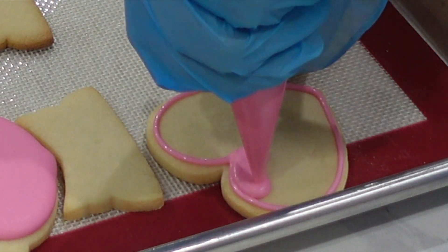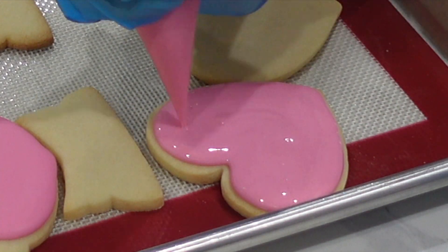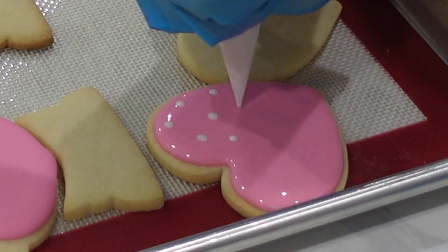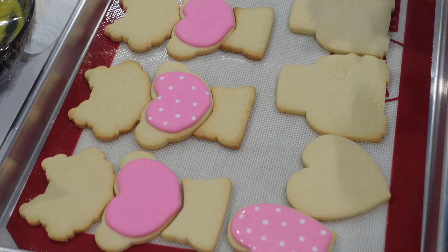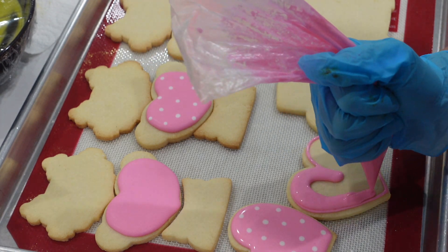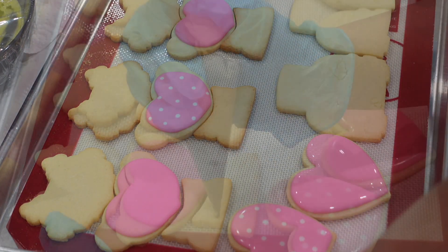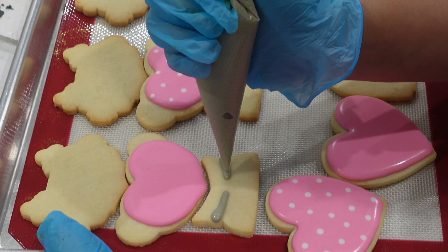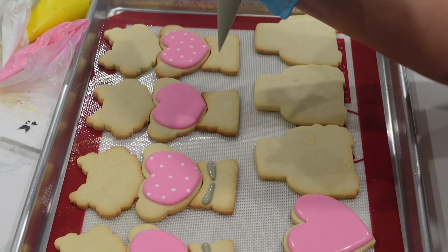One of the biggest mistakes I made as a cookie decorator in the beginning was using improper consistency and trying to make it work. It will never work and you're going to spend a lot of time having to wipe things up. If you notice that everything is flooding over the edge, definitely go back and re-whip your frosting. This is exactly why I use tipless piping bags — there's less consequence to emptying something out and I don't get clogs. I know there's a lot of talk about which company has the best piping tips, but if you just use tipless piping bags, you don't have to worry about that.